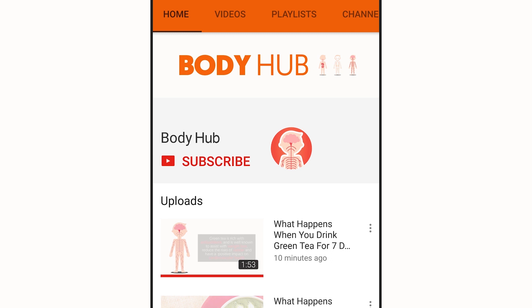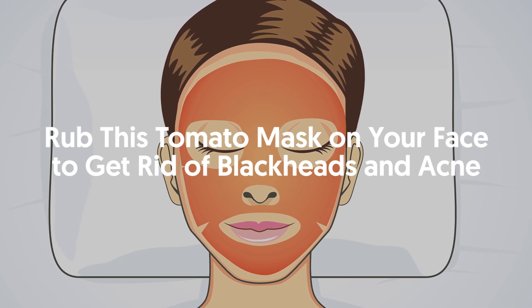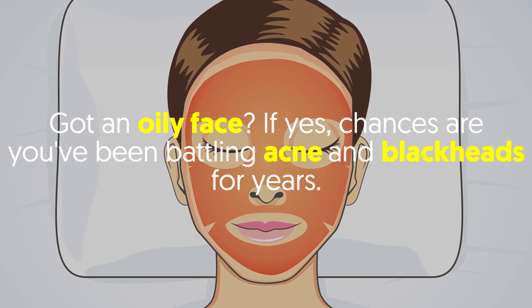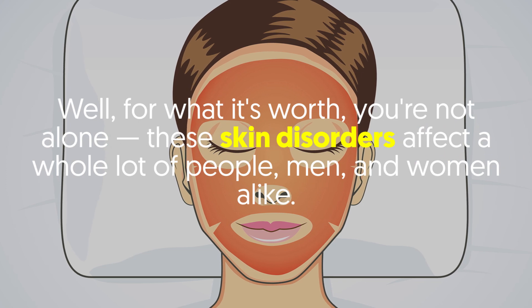For daily hacks on the human body, subscribe to our YouTube channel then tap the bell icon to be notified on our newest videos. Rub this tomato mask on your face to get rid of blackheads and acne. Got an oily face? If yes, chances are you've been battling acne and blackheads for years.